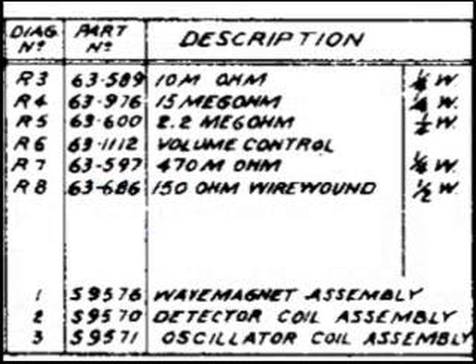I chose the Zenith-6D612 to take a look at — there's a lot of information on this one page. We have a list of capacitors and resistors, but here we start getting into a listing of items that we're going to need for the alignment. Number one is the wave magnet assembly, two is the detector coil, and three is the oscillator coil.